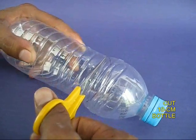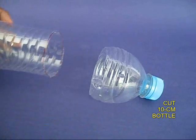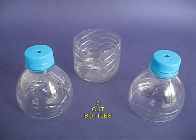Now cut the bottle from its lid end at a distance of about 10 cm, so you will get a small bowl-like thing. Make a hole in the lid for the water to drain out.